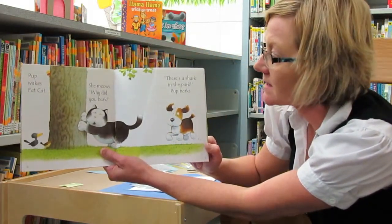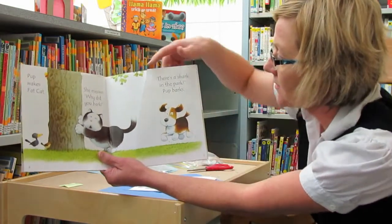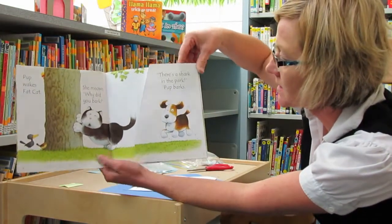Pup wakes fat cat. She meows. Why did you bark? There's a shark in the park! Pup barks.